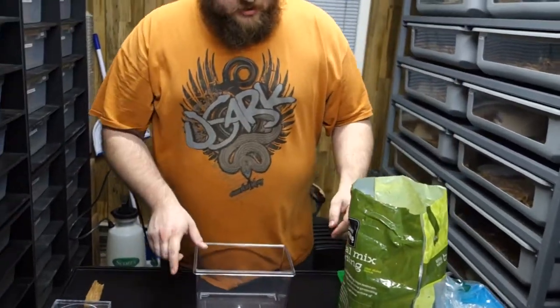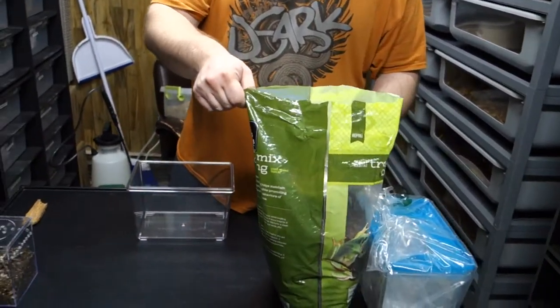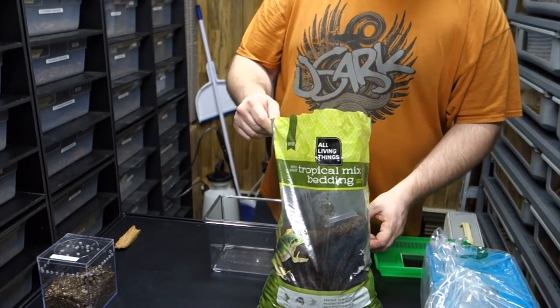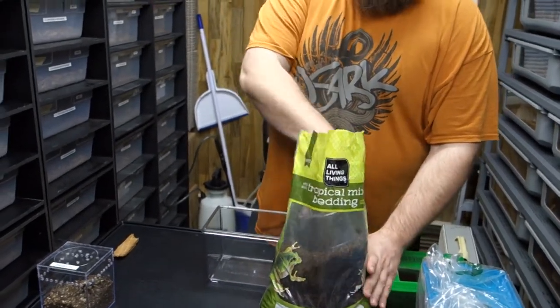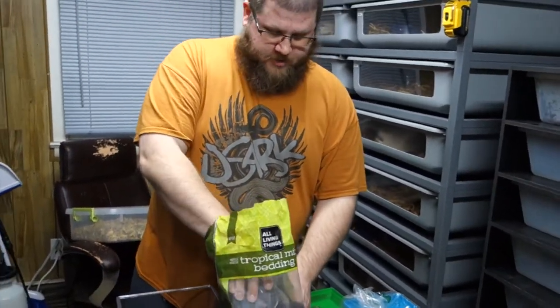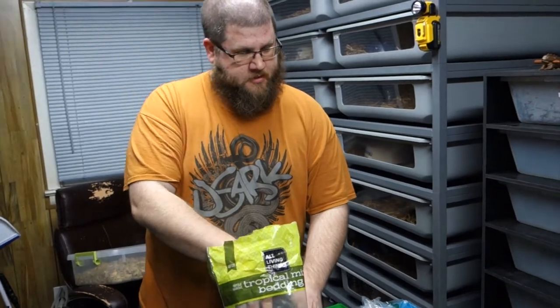You can use any type of organic soil substrate really. This is easy to grab at the pet store. I've used a mixture of organic potting soil, compost, and vermiculite. It's not that complicated though.